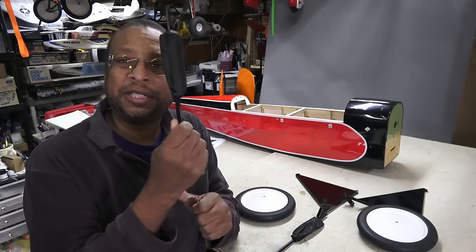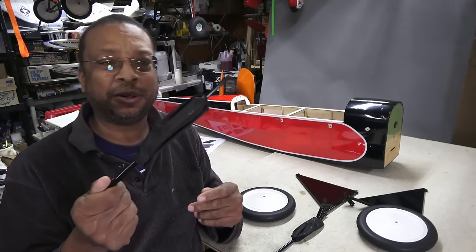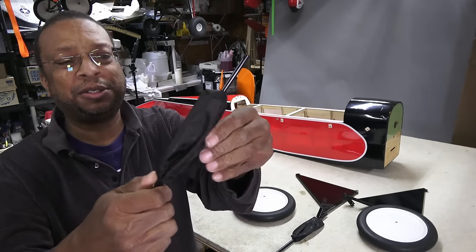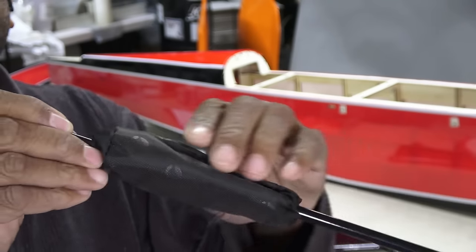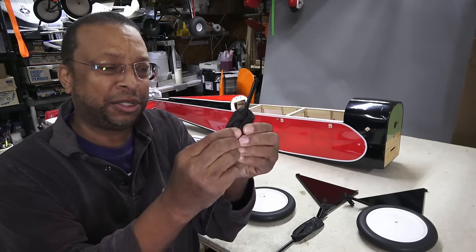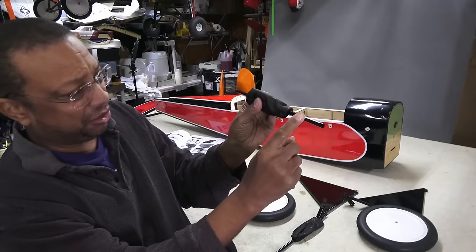What really caught my eye were these interconnected struts that go in the middle. They come already attached with some boot material. As I started feeling around, I could sense there's some sort of spring in there, and the diameters are different, suggesting this could be a telescoping tube of some sort.